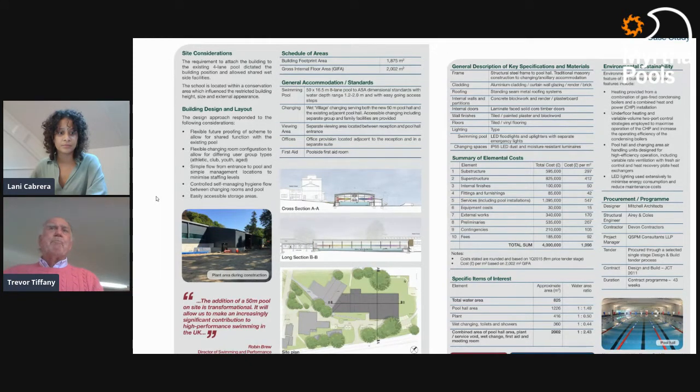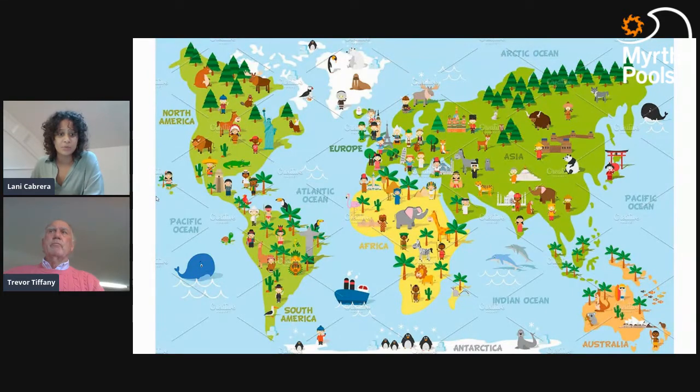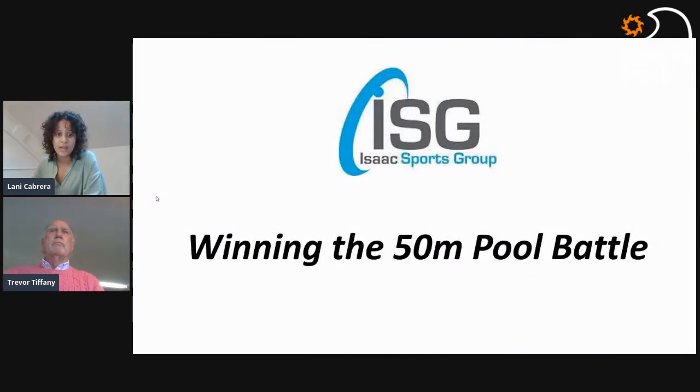Going through the document, you see absolutely fabulous information, including a breakdown of all the costs entailed in actually building the facility. These types of things are on the internet to help you, and we'll be talking today with some experts. We have a nice diverse group of guests from the US and UK, starting with the Isaac Sports Group. Stew Isaac's company specializes in feasibility studies to help local authorities and swim clubs decide what size of facility they can afford.